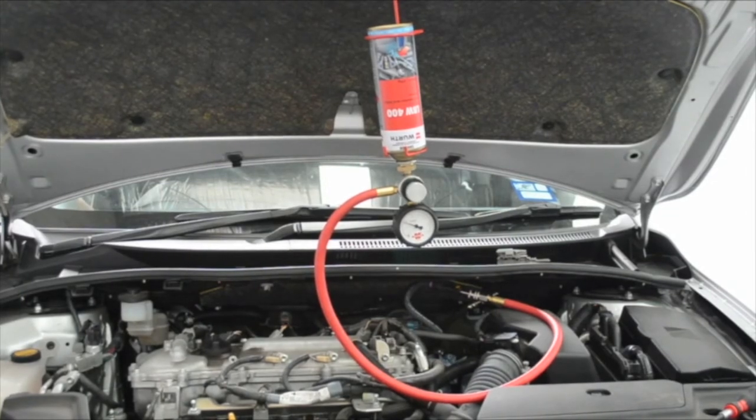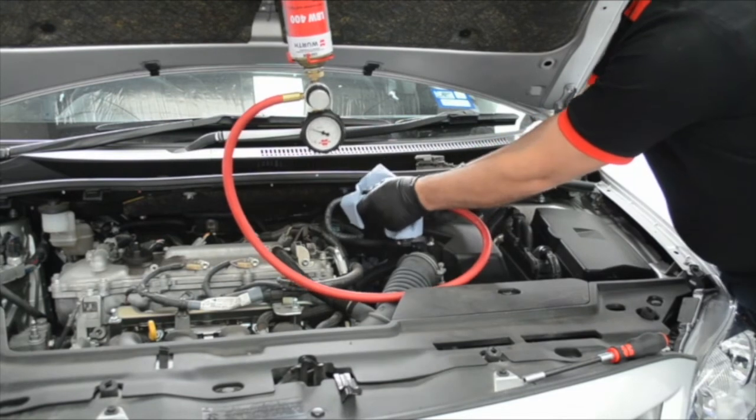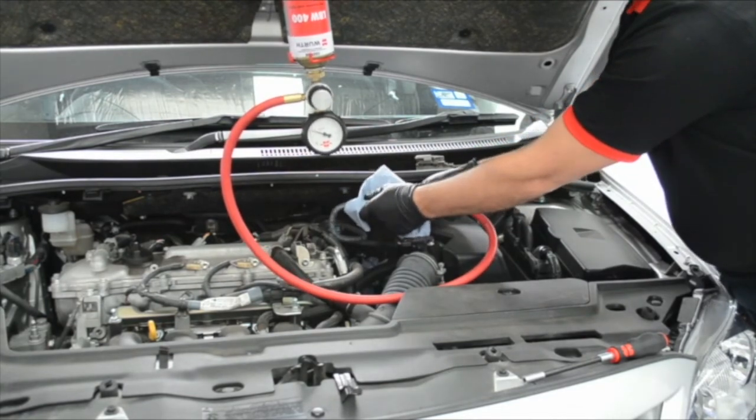The engine will stop automatically after 20 to 25 minutes once the can is empty. The engine now provides the driver with more usable power and an increased fuel economy.